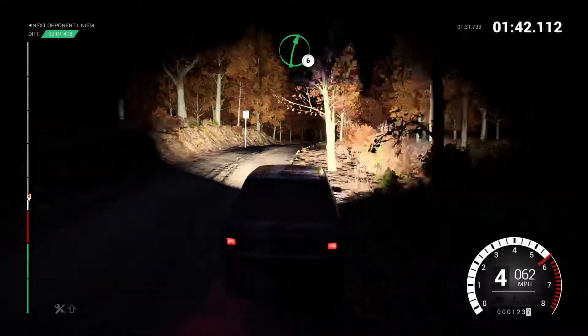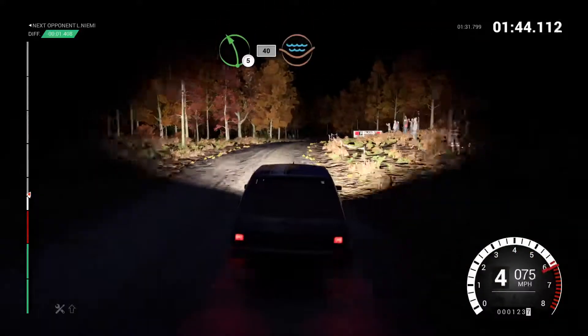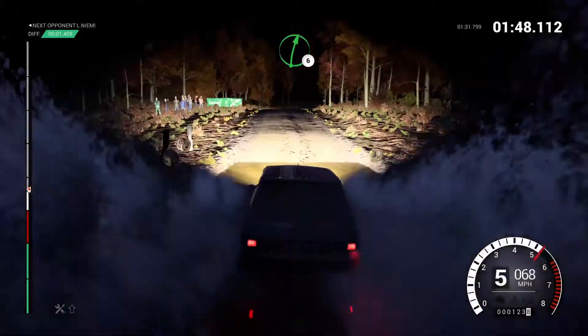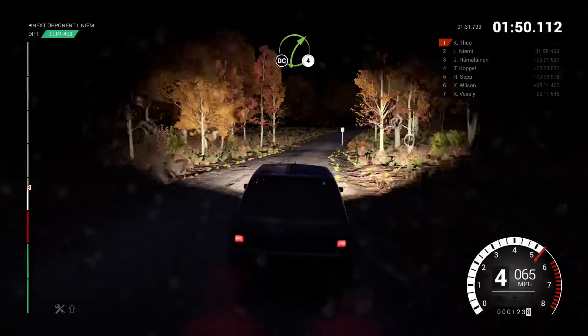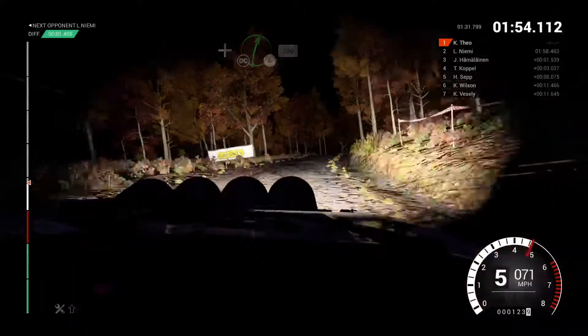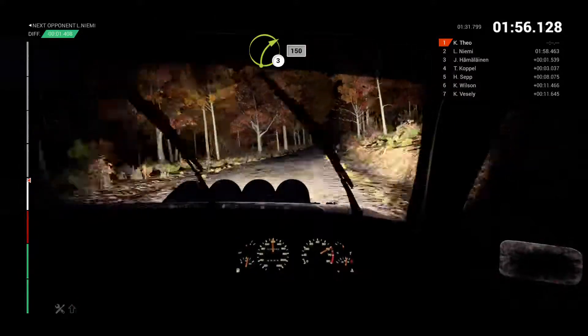Right six and left five. Forty through dip, water splash. Right six over crest. Right four long, don't cut. And right six, don't cut, two hundred. Right three long, keep in, one fifty.